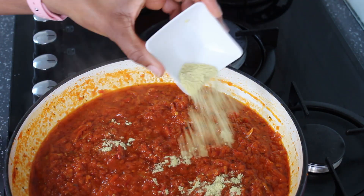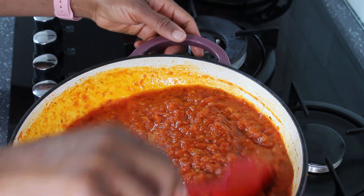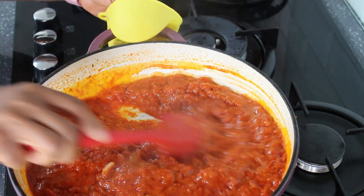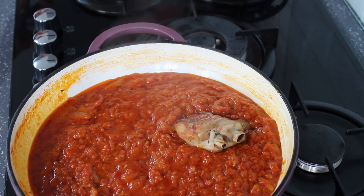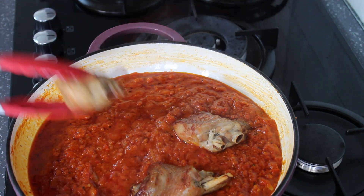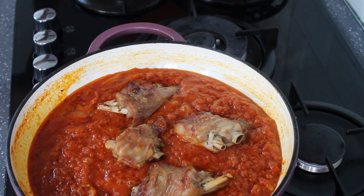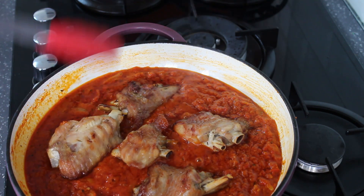I've tasted this and it needed more seasoning, so I'm adding the remaining chicken stock powder from earlier. The turkey wings have grilled very nicely, and at this stage I'm going to add the turkey wings to the stew. You can see how nice it's looking — you'd think it was fried, but it was grilled in the oven. The oven does it so nicely. I'm going to mix this in with the stew and leave it to cook for another two minutes so that the flavors can blend together.